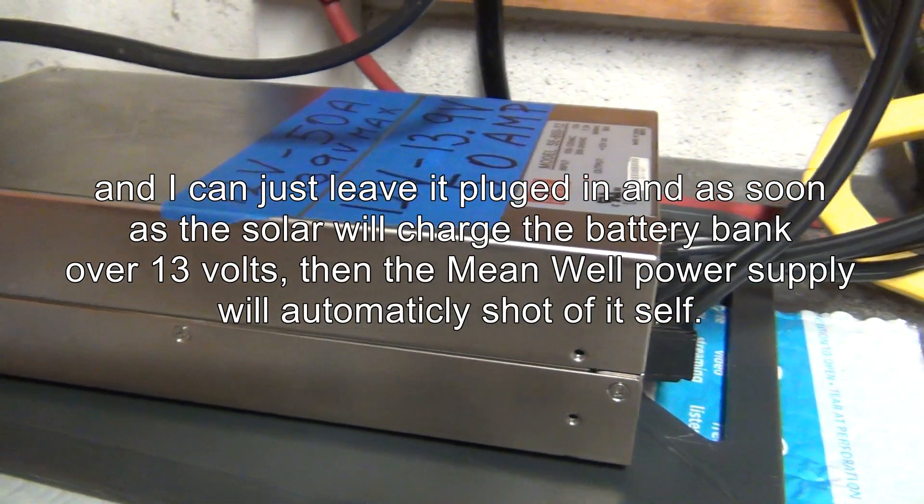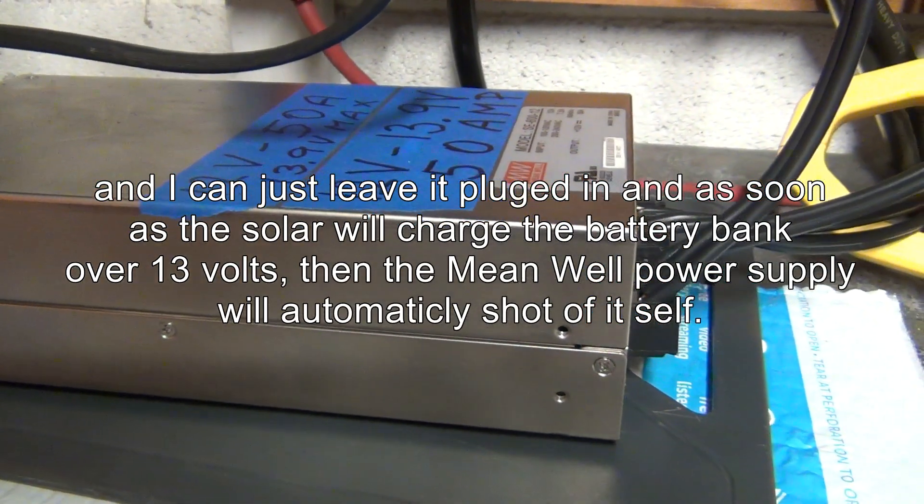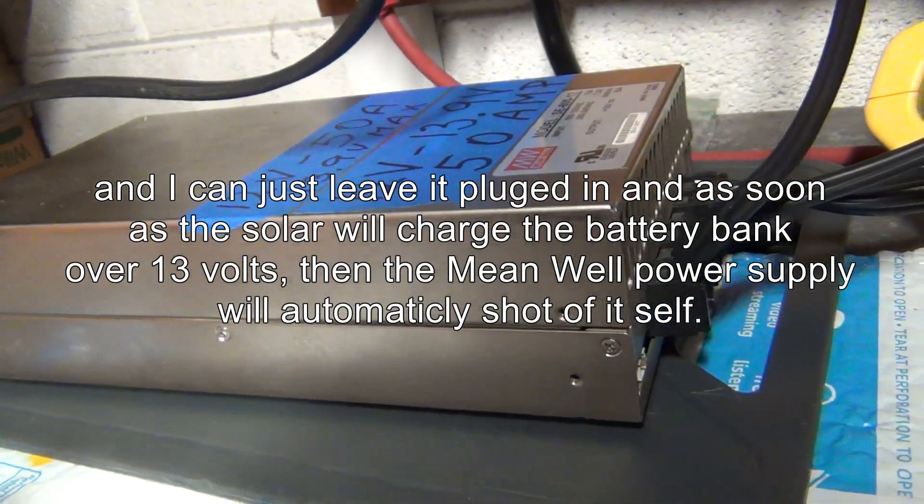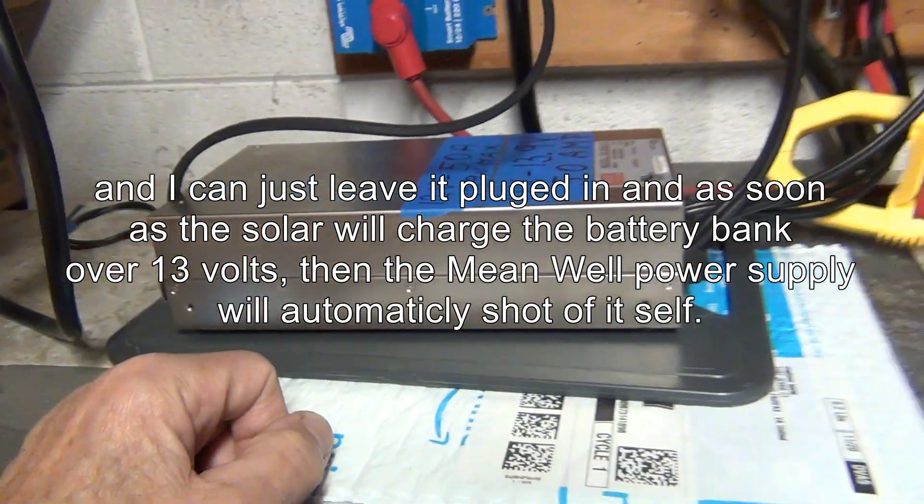I thought I'd mention this on YouTube just in case you guys want to upgrade your off-grid solar. All right, good luck.